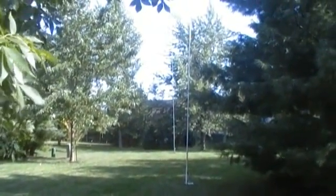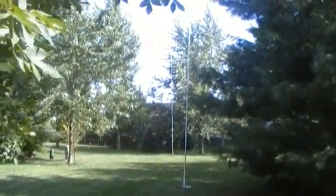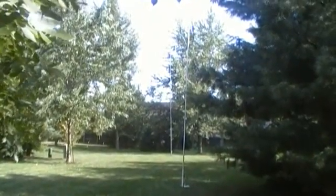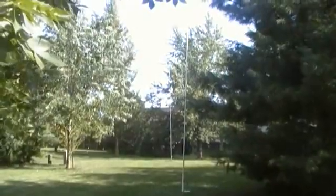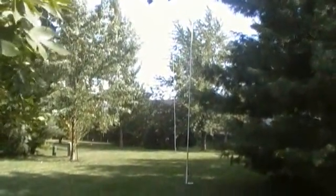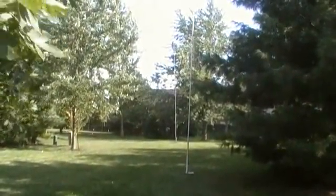Welcome to the blog, it's KQ8RP, just giving you a little video here on a pair of verticals that we put in for 40 meters. Hopefully the wind noise is not too bad.